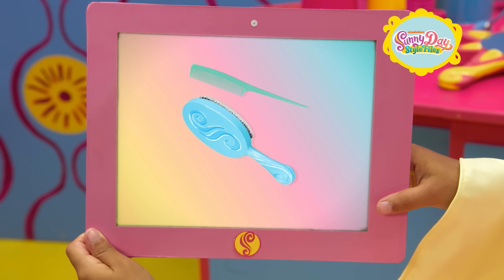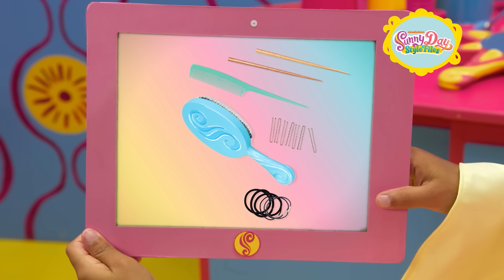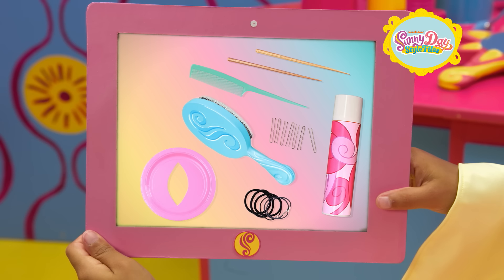A brush, comb, hair elastics, chopsticks, hairpins, hairspray, a bunny ear stencil, and pink color spray.